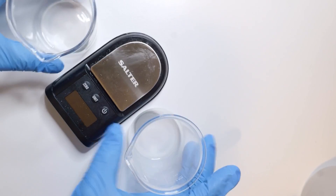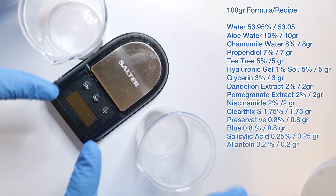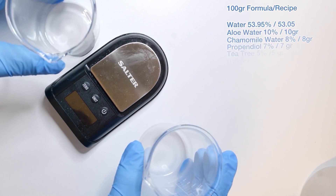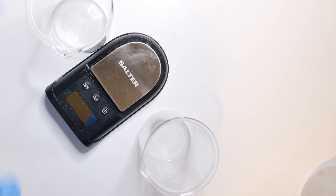Without further ado, let's get started on this gel moisturizer. You can see the formula on screen shortly so you can follow along, and it'll also be in the description. There are two beakers here because we're doing this in two stages. The reason is if you add the thickener too early it becomes a gel and we won't be able to mix it thoroughly, so we'll do that at the end.